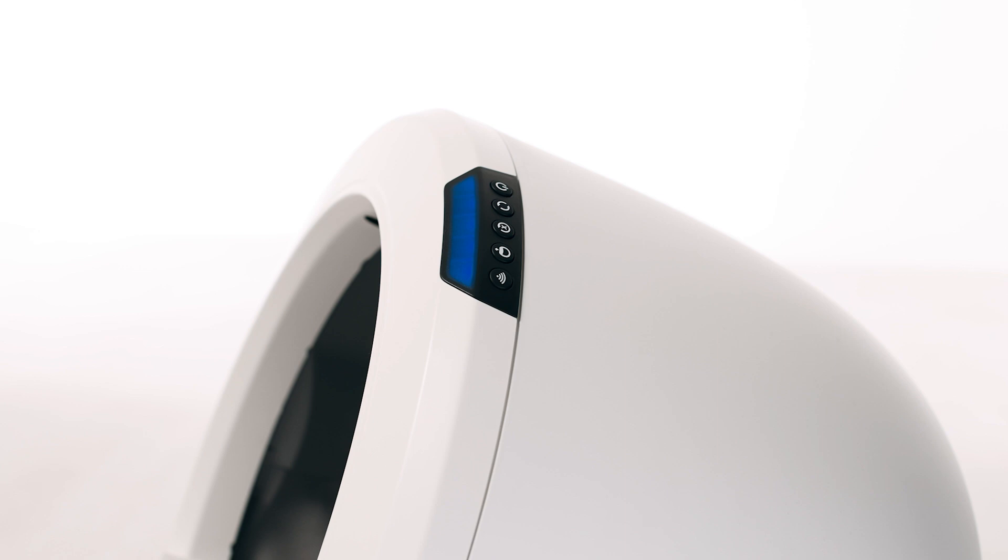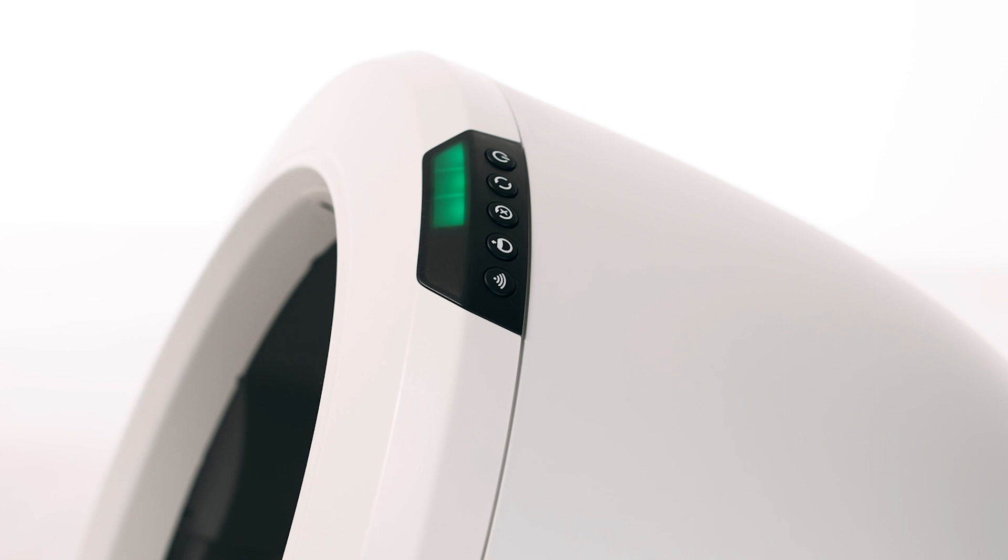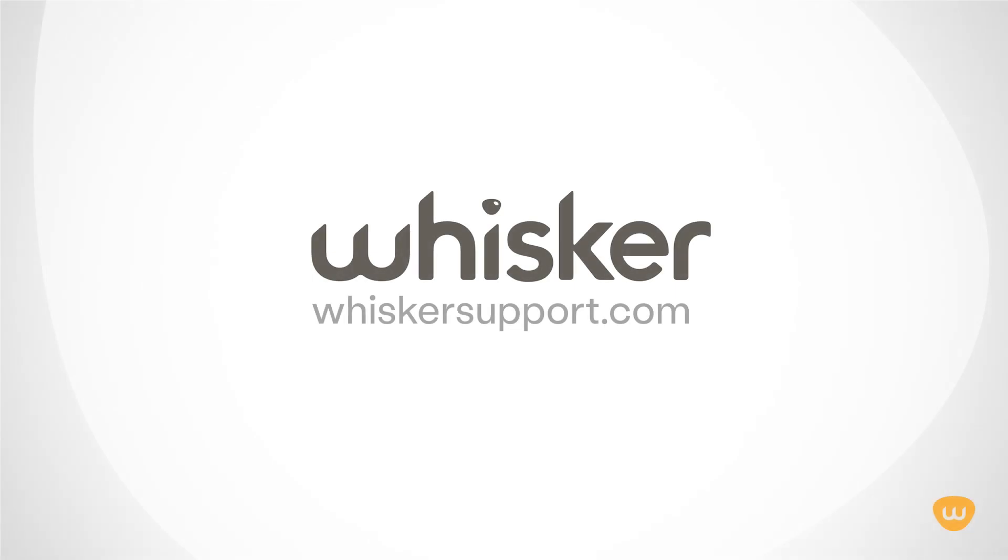If your unit displays a solid blue light bar, you've been successful. If your unit is not displaying a solid blue light bar, there's likely an issue with your Litter-Robot. Please contact our customer experience team for additional assistance at whiskersupport.com.